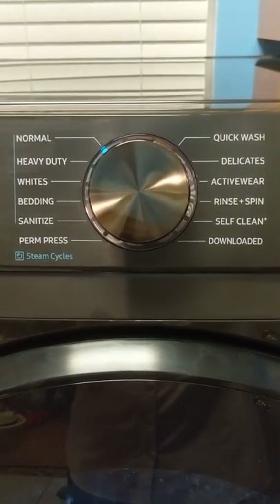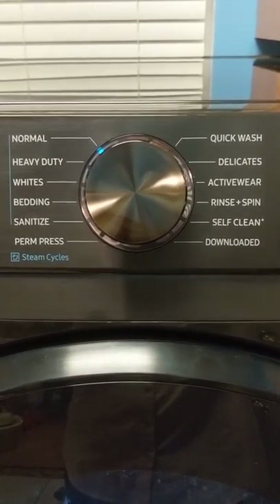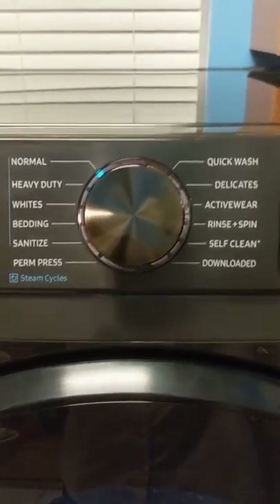Like standard machines, it has your different cycles: normal, heavy-duty, whites, bedding, perm press, quick wash, delicates, active wear, rinse, and spin. But there are three special features I want to highlight.